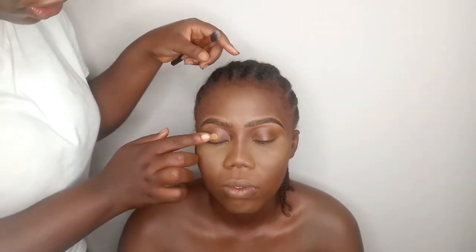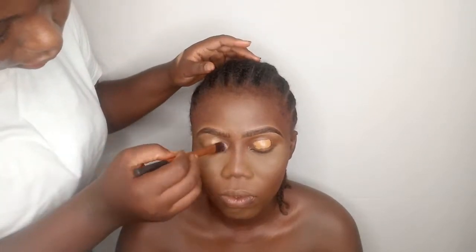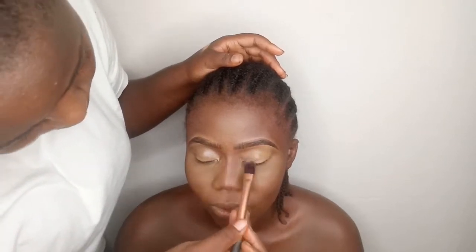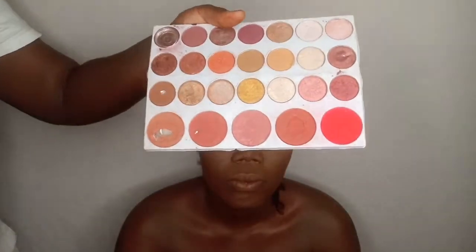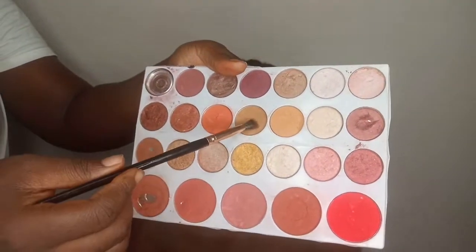I'm going to go in with concealer and apply it on her eyelid first. Then I'm going to use my Real Technique pointed foundation brush and tap the concealer into her skin. So today, as we said, this is a bronzy look for all our melanin queens — and this client is a beautiful melanin queen. For the eyes, I'm going with a shade from my Beige Cosmetics palette — a brown shade closer to her skin tone, and a warm mustard yellow shade.